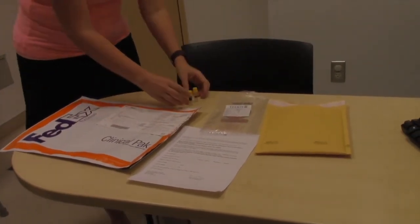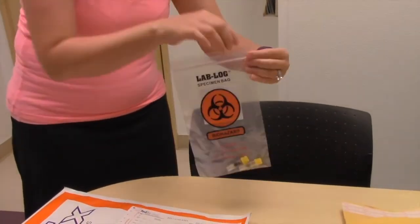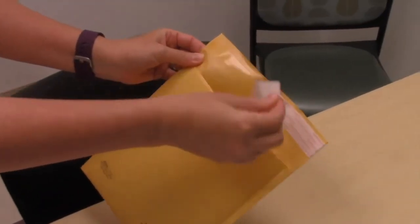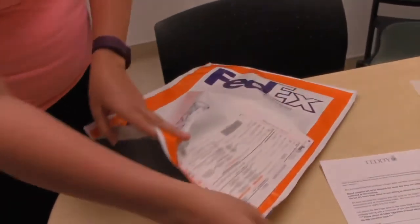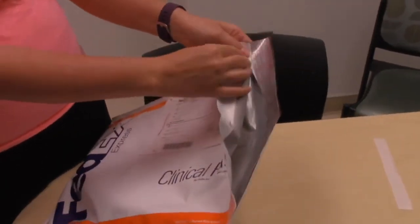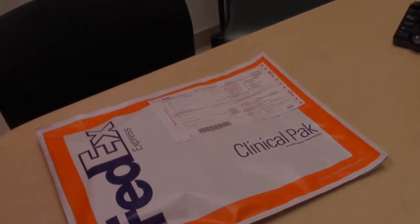Finally, make sure the tubes are capped tightly and put the tubes of blood in the biohazard ziplock we have provided. Roll the ziplock bag and place it in the padded envelope. Place the padded envelope in the large FedEx envelope. Please complete the blood collection form and place it in the large FedEx envelope as well. You may take the sample to a FedEx Dropbox or contact FedEx to have them pick it up at your house using the schedule of FedEx pickup instruction form we have provided.